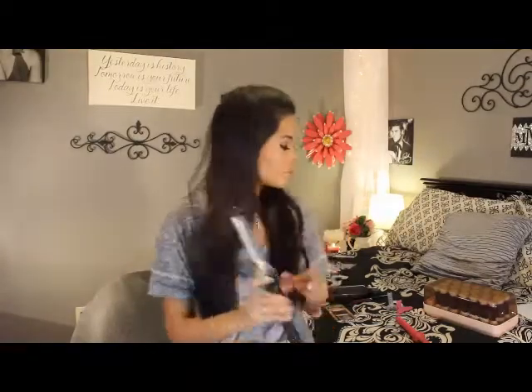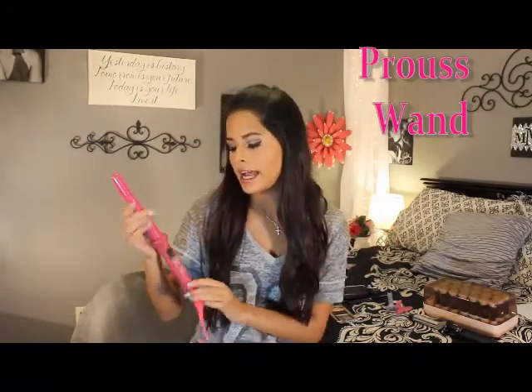I also wanted to show you guys this wand — I didn't use it today but I use it a lot when I want wavy curls. I got this two years ago for Christmas, my sister got it for me, and it has lasted me a long time. This is the Prousse — spelled P-R-O-U-S-S — and I like it a lot. It's super cute because it's all pink, and what girl doesn't love pink?